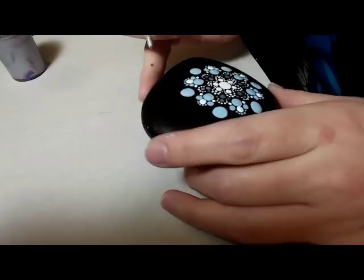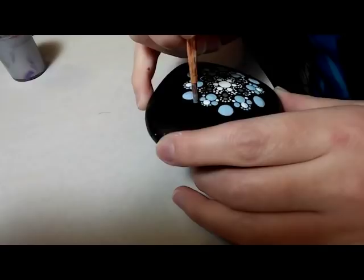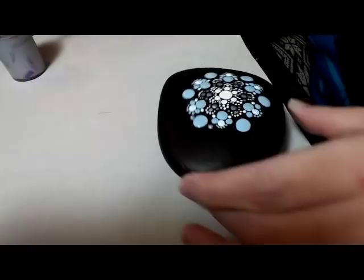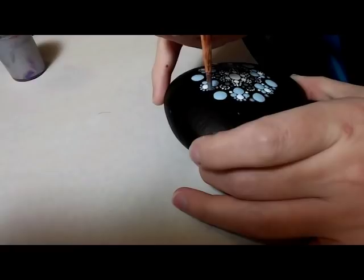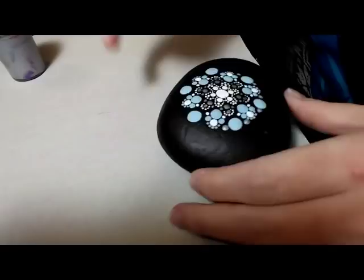I've gone back to silver and the size 6 round brush, and I'm just going to put a silver dot on each side of the blue. The metallic silver doesn't look so impressive when you first do it, but once it dries it's really shiny and just beautiful. I love using metallics — it really highlights the tone very nicely.